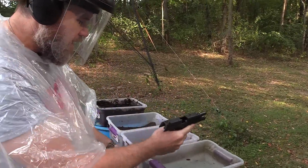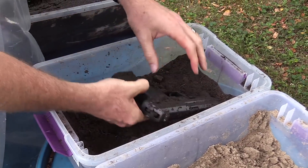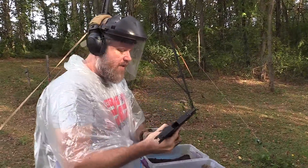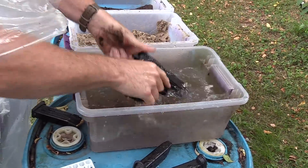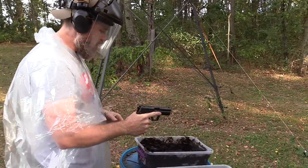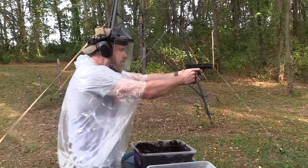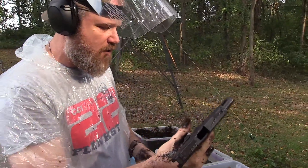After rinsing, we go to dirt: decock the pistol, push it down into the dirt, and again on the other side, then fire 10 more rounds. She locks open. Clean it off, and the last one is mud. It doesn't feel gritty at all — getting a little slow and sluggish on the slide. Push it down into the mud on one side, then the other, and fire 10 rounds. Perfect function — I would expect no less from HK's go-to-war hammer-fired handguns.